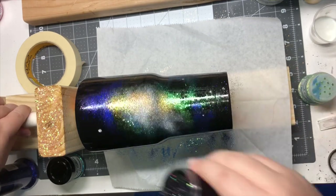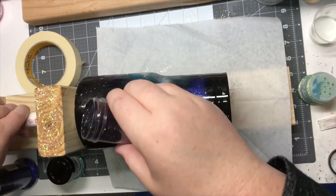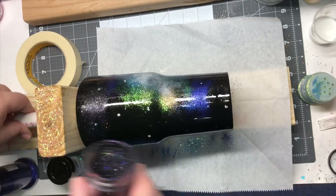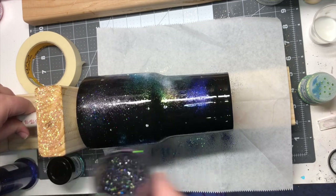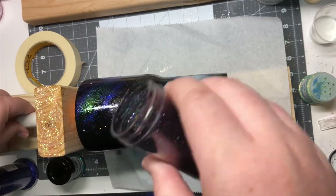This color I'm using here is a good one for galaxies because it has a lot of different colors in it, as well as some little holographic flecks. I wanted to give more dimension to the black areas of my tumbler and not just have them be a simple black. I used this glitter to give it just a little bit of sparkle and a little bit of extra dimension.